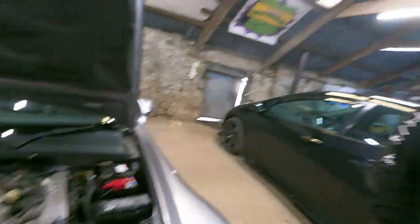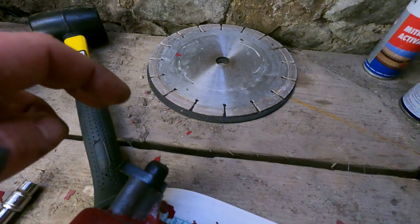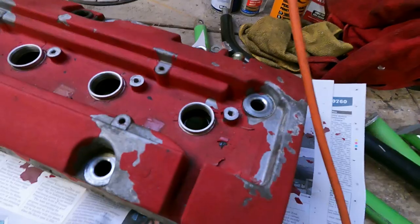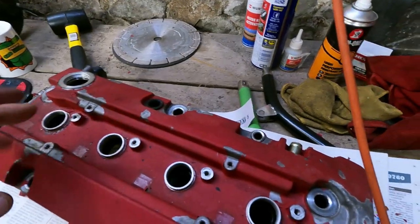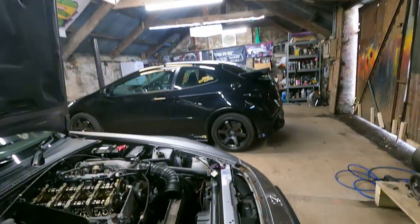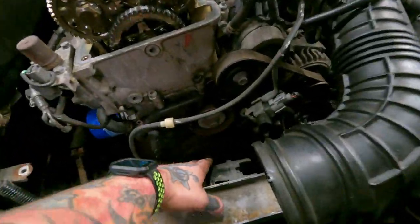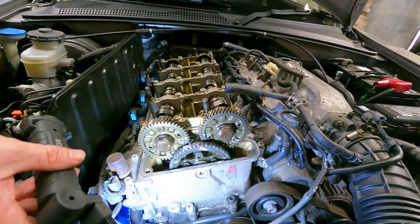We've already got all this set up ready — pretty straightforward really. We've got a pipe there to take off, a clip there to take off, that pipe there to take off. Obviously you take off your spark plug cover, which is just four bolts. Then you take your coil packs out — unclip them and lift it off. We took the airbox out as well, because it just makes it easier to get to that bottom pulley, which you have to turn in order to get your engine to top dead centre.